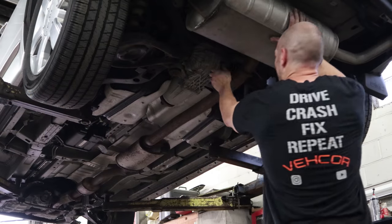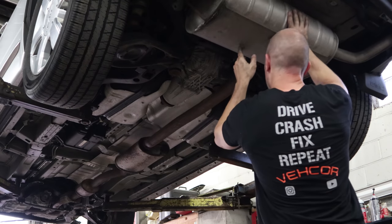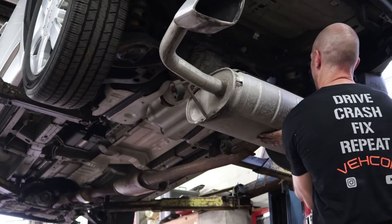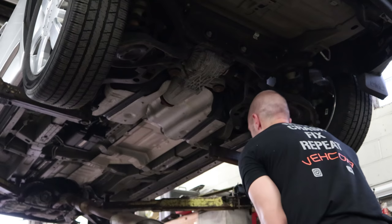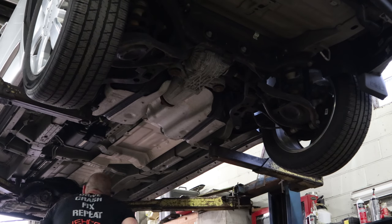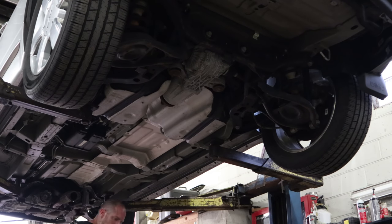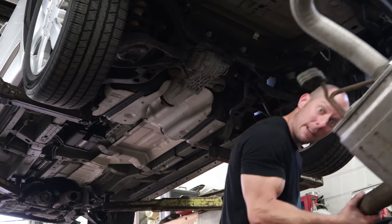To drop the exhaust, I pulled the rubber hangers off, left one in the center, and unbolted it. Then I held it up, pushed it forward onto the flex pipe, and lowered the back end down. Once it was on the ground, you could just disconnect the flex pipe and pull it back. That way one person can take the exhaust down by themselves. To put it back in is just the opposite — one person can do it.